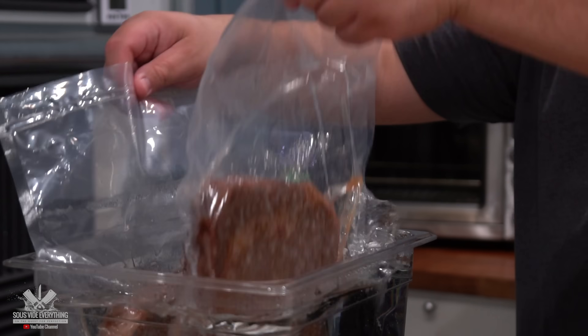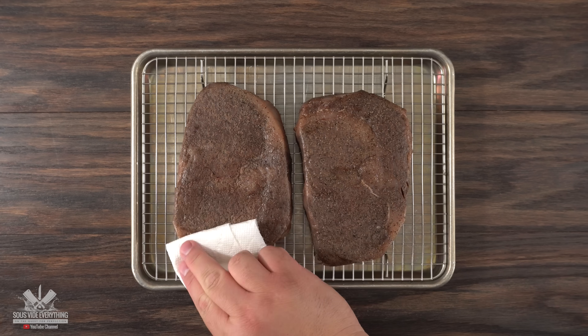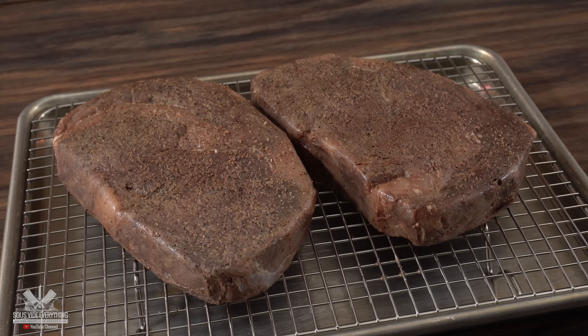Let's do it! One of the most important things you gotta do whenever you're taking the steak out of the sous vide bag is to ensure that you pat it dry. If you don't, you're not gonna get a nice wonderful sear. The reason you cook it sous vide is for perfection, and sous vide will give you that — just make sure you go nice and hot and pat your steak dry.